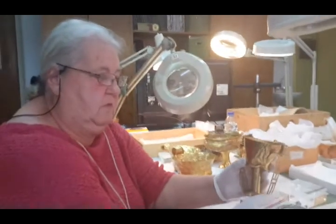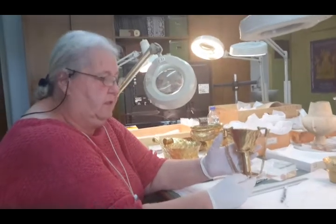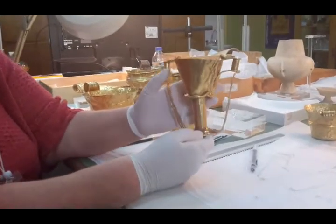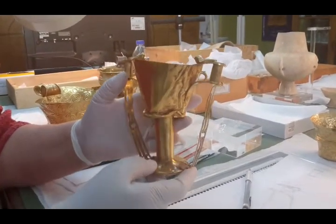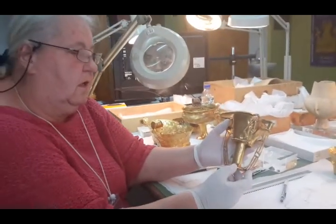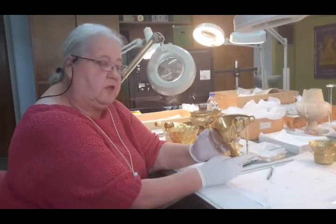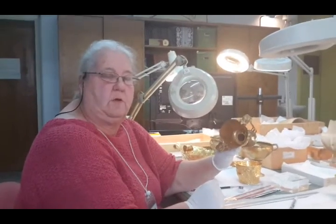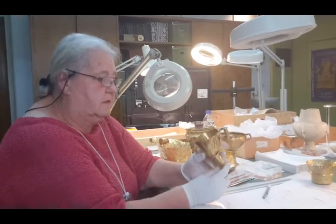One of the best-known cups is Nestor's cup — this cup here, which every schoolboy or schoolgirl who studies classics will recognise, with the birds on the top, and very similar to the description in Homer. I have one made by Nathan and Hayes — it's a very good reproduction. But he didn't know that the stem was hollow, which is quite interesting. Is the foot also hollow? He didn't know that either.